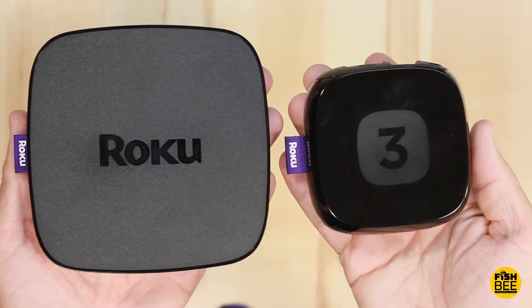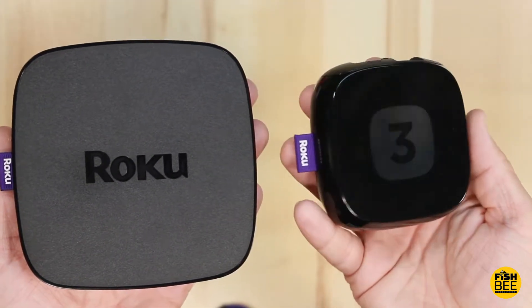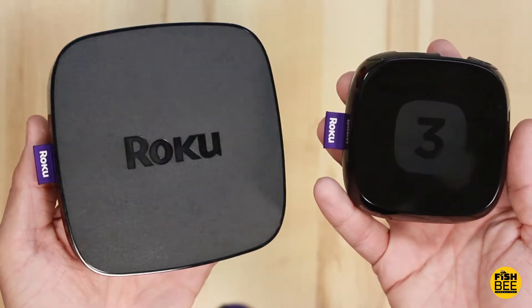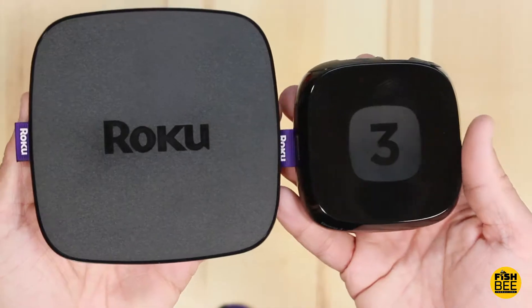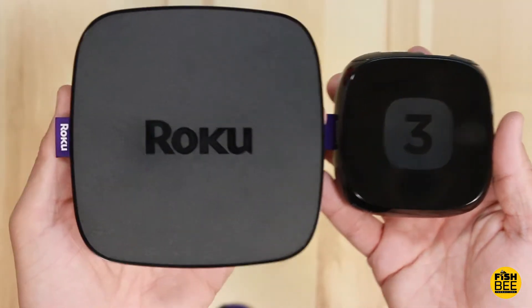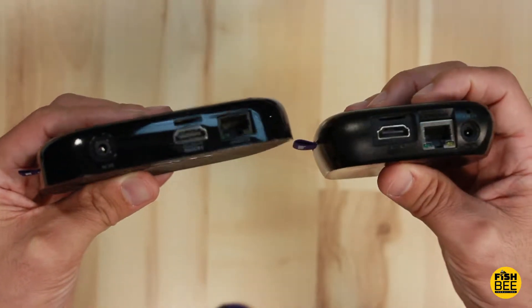Here's what I'm upgrading from — the Roku 3, which has a high gloss finish, versus the Roku Premiere Plus, which seems a lot bigger. Usually as products get newer they get smaller, but this one is like a hockey puck and this one is like a pancake. You can see that both of them have the same ports on the back.